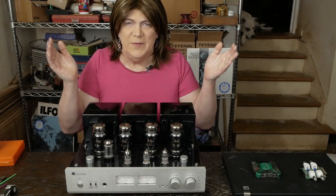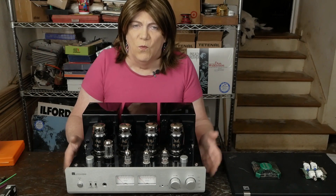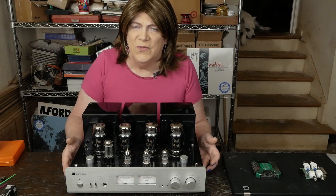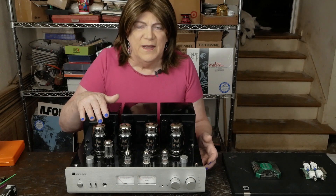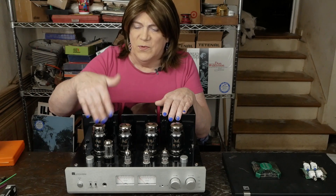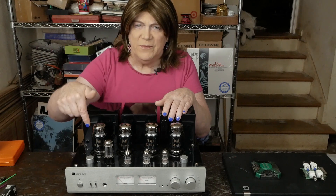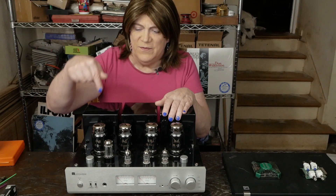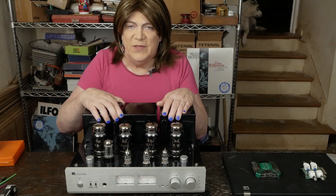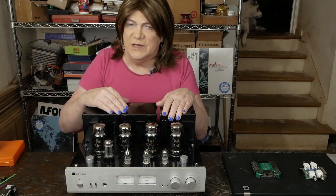Hey y'all! This is going to be a short video on an easy-to-do mod on this amp that I feel is a must-do. I think this is the one kind of fatal flaw that I saw inside this amp — they put five watt resistors on the cathodes of these KT88s, and they should be nothing larger than a one watt resistor there.